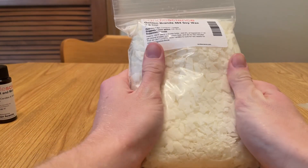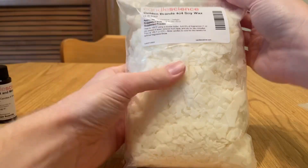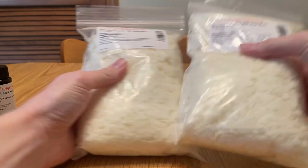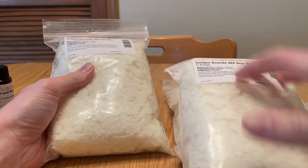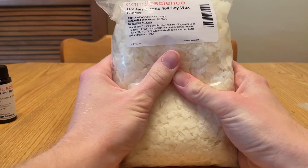To start, I have a one-pound bag of wax. It came with four bags. These are supposed to be wax flakes.